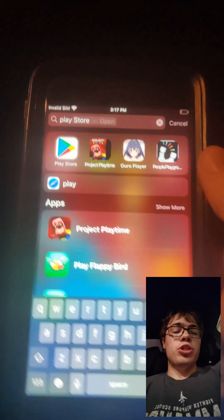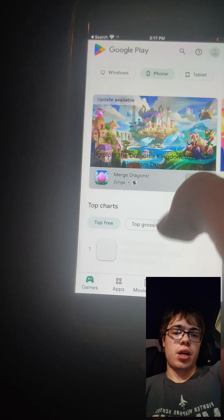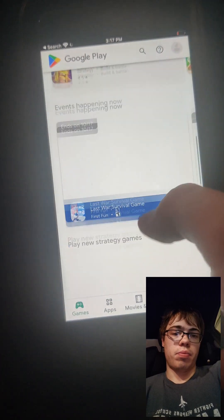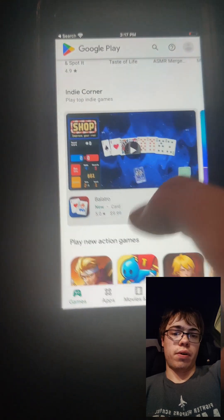Hey guys, today in this video I'm going to be showing you guys how to get Google Play Store on your iPhone, no jailbreak. So as you can see we have it right here, so I'm going to show you guys how to get it. This is updated and it fully works. So if you can't afford an Android phone, keep watching and I'm going to show you guys how to download the Google Play Store onto your phone.